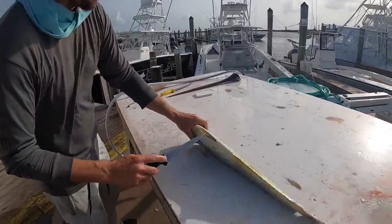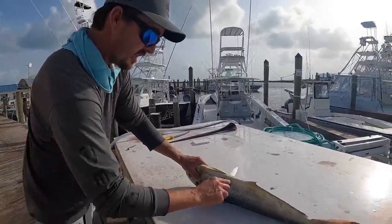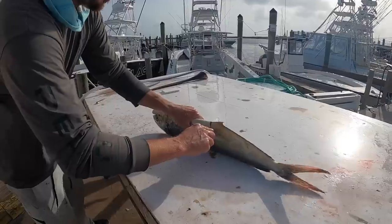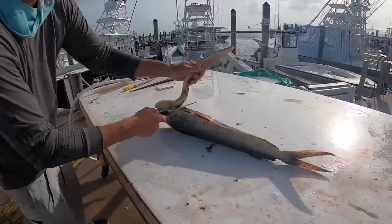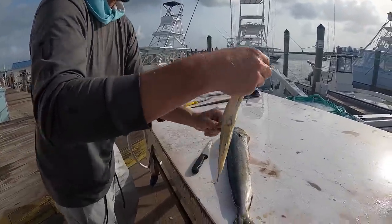So we're going to save his belly for swordfish bait, and people use it for tarpon and shark baits too, but we want swordfish bait for tomorrow. Just like that, now we've got a swordfish bait, nice and fresh.